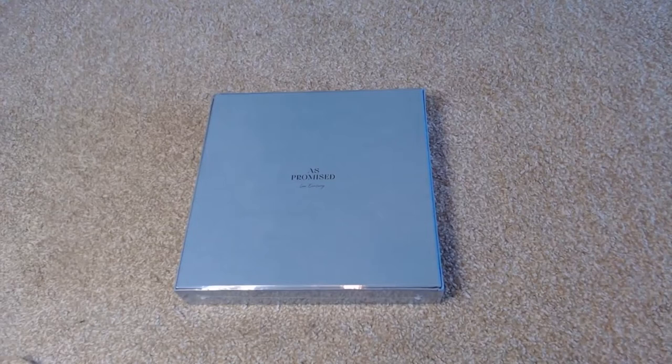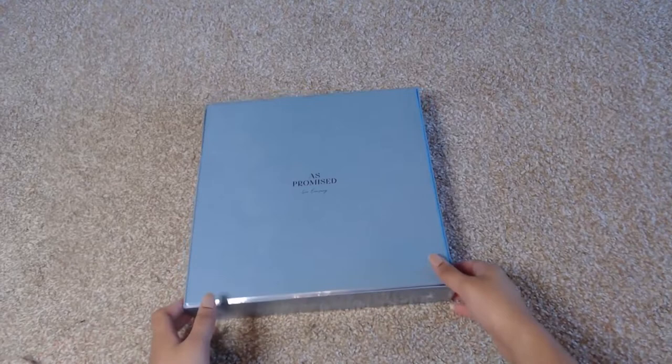Hi, this is Ashley and you guys are watching Ashley Epidemic. Today I'm going to be unboxing Eun-sung's photo book — his first photo book — called As Promised.